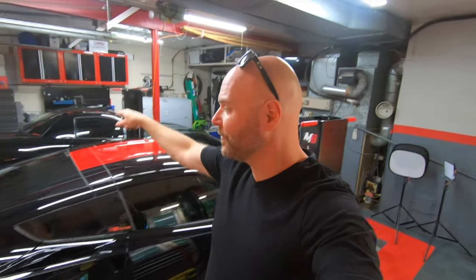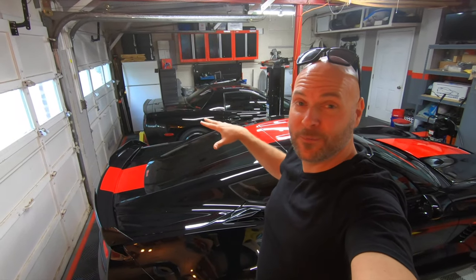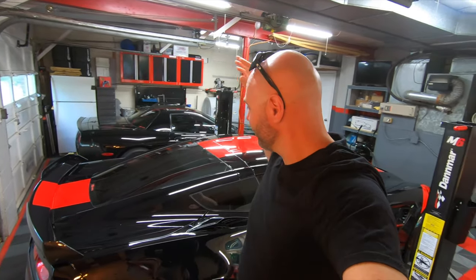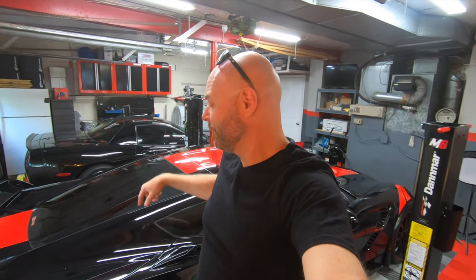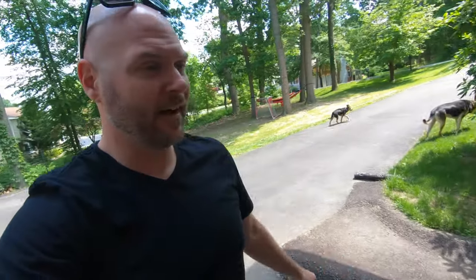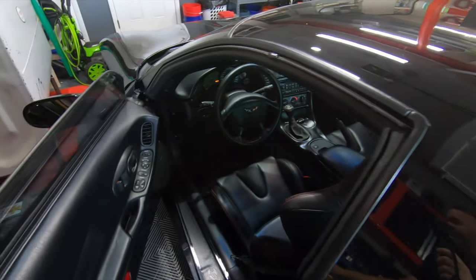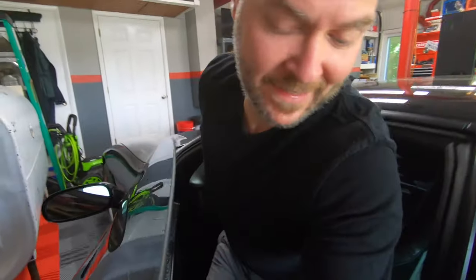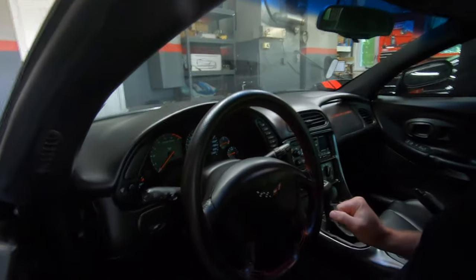Before JT gets here, we've got to move some cars around in the garage to make room for his Z06. It's warm outside and the air conditioning is on in here, so if I can clear enough space, we'll be able to bring his Z06 in and do the install right here in the garage. First things first, let's get the C5 fixed roof coupe out in the driveway. This is the car that started the channel.